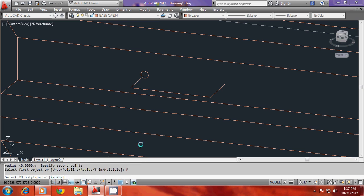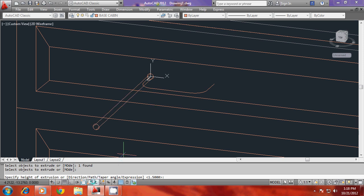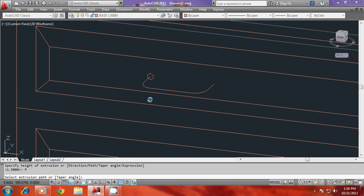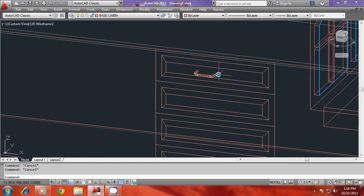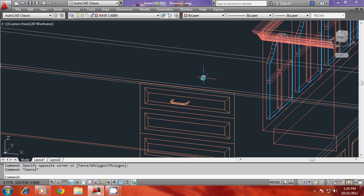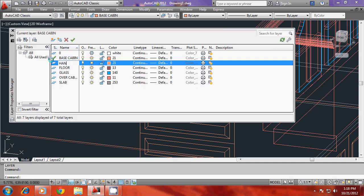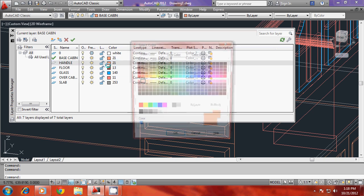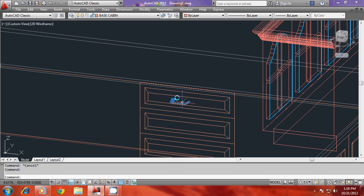I'll pick this polyline to be filleted to get all corners filleted simultaneously. Then I'll go for extrude, select this profile, go to path option, and select this path along which it has to be extruded. Now it is extruded along the path. I'll keep this object on a separate layer — I'll go to layer command and call this layer 'handle', give it a different color, and transfer this object onto the handle layer.